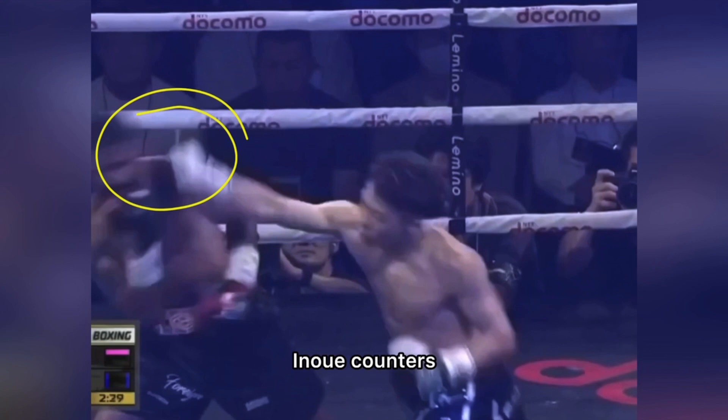Even though it was deflected, you can see that it's Fulton doing the job for Inoue. All Inoue has to do is to move his head and counter.